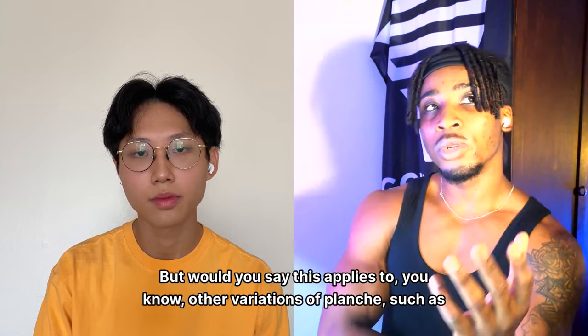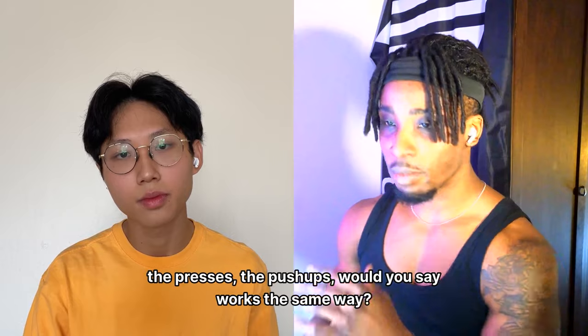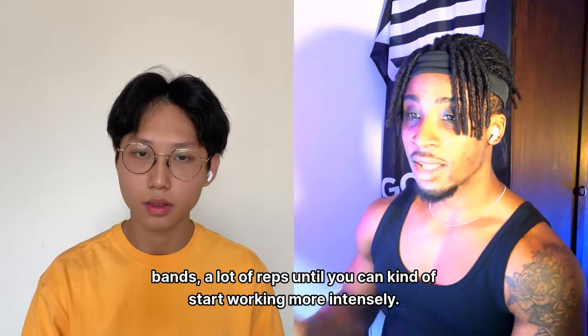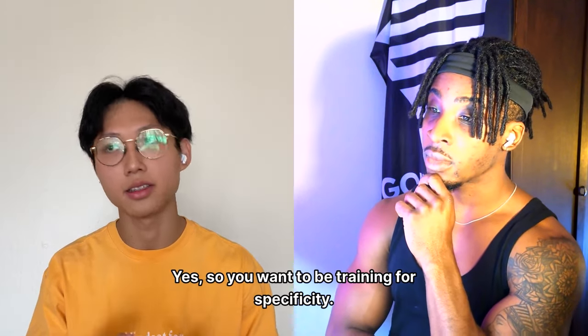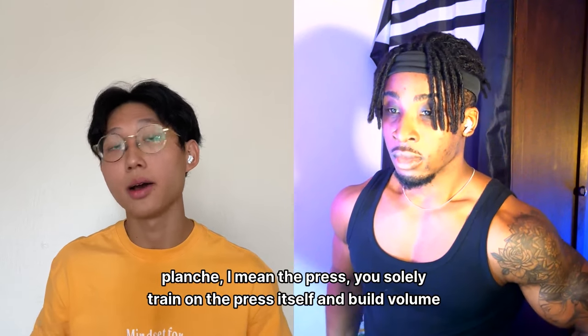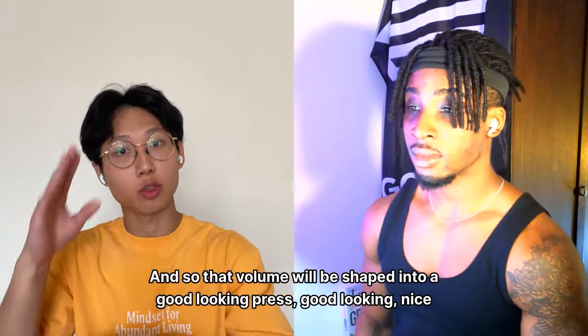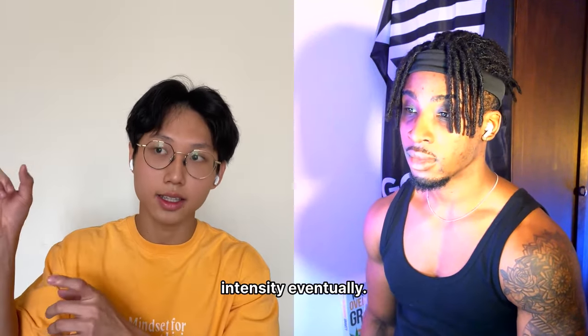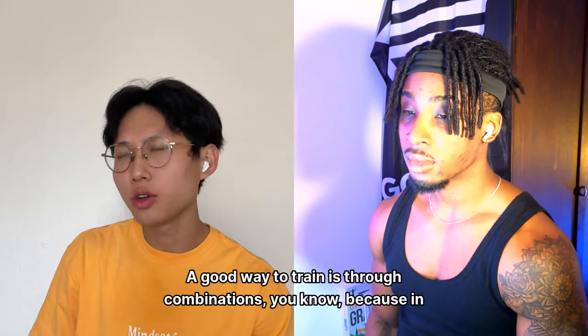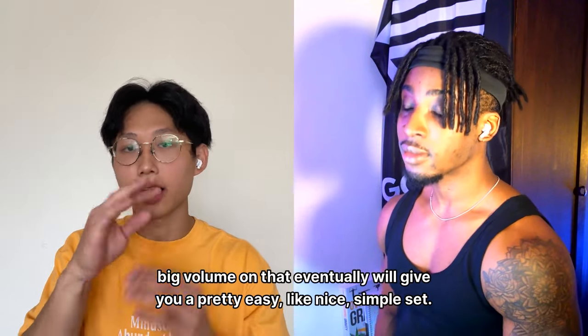This applies to presses and push-ups too. Train for specificity: if you want to get good at presses, solely train presses and build volume in them. The more volume you have, the easier it is to execute one proper press — that volume gets shaped into a good-looking, high-intensity press. Combinations are a great way to train: presses, push-ups, and holds combined build big volume that eventually gives you a clean push-press-and-hold.